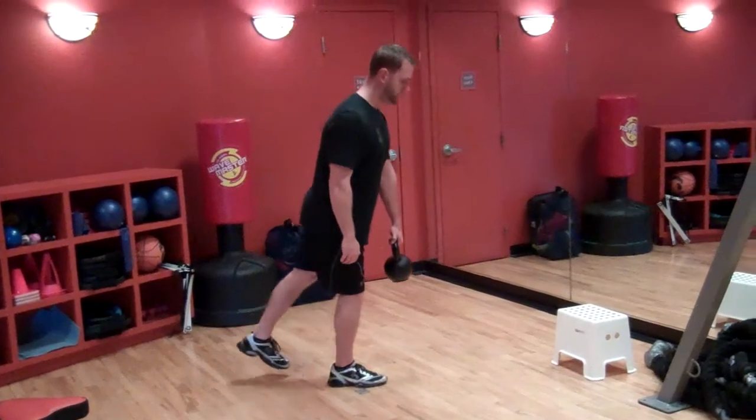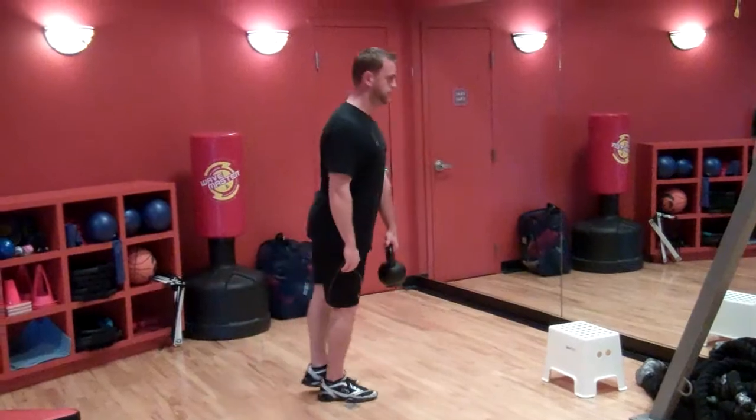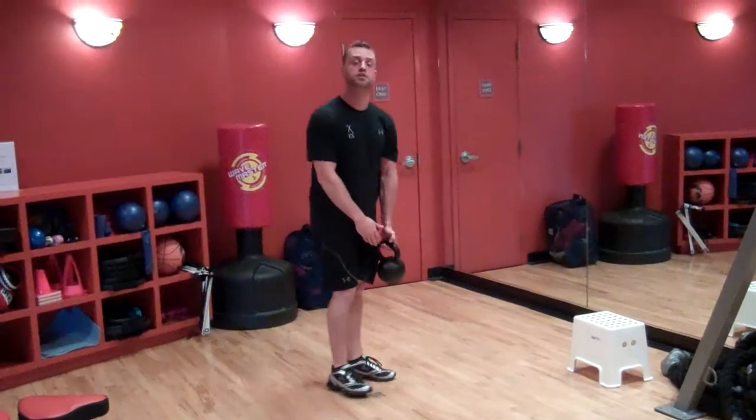Starting here. That's your single leg Romanian deadlift.